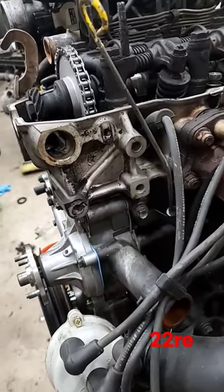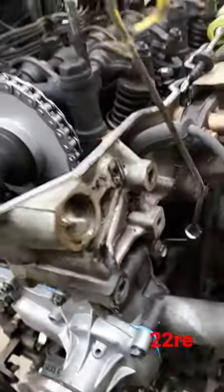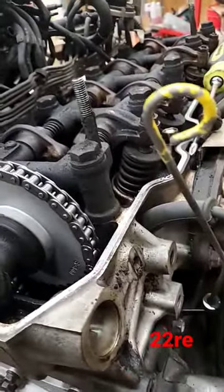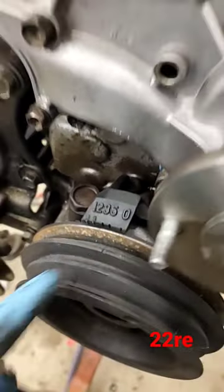Alright, on our 22RE we're going to go over putting the distributor in. We're going to try it with one hand. We've got it at top dead center. You can make sure your valves in cylinder one are loose. Then here on the crank, we're going to set our crank mark on the 5 degrees.